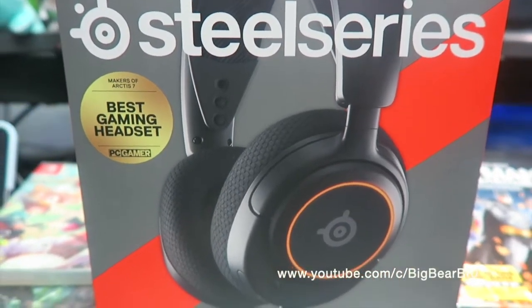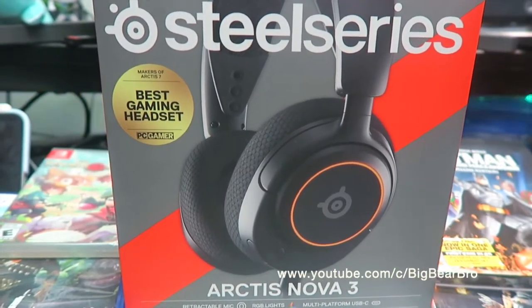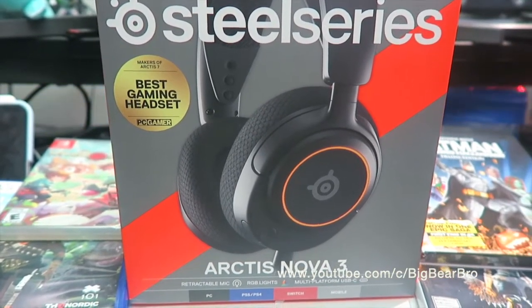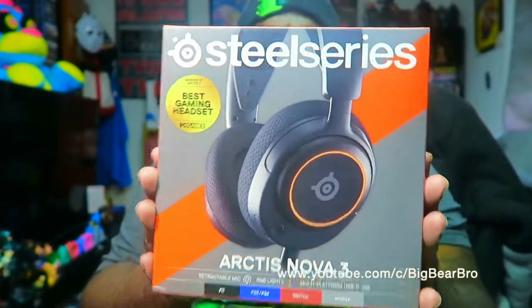If you guys aren't watching Straighter Reviews aka Big Bear Bro, you are not a real fan, you are not a real supporter — real raw and uncut. What is up y'all! Today I'm bringing you guys right here the Steel Series Arctis Nova 3 with the RGB lighting — real raw and uncut.